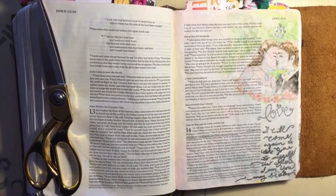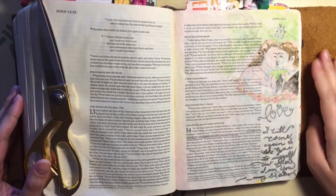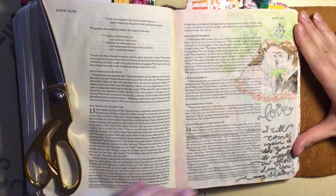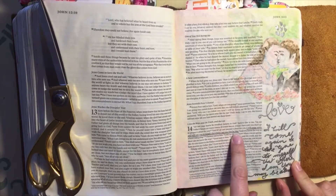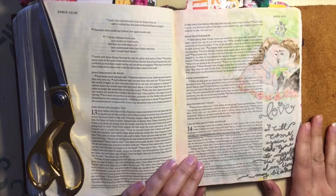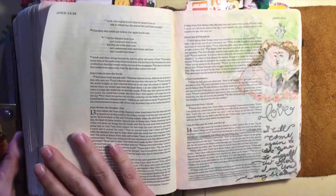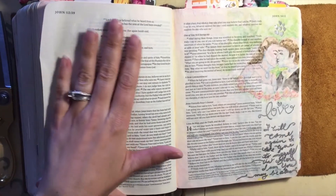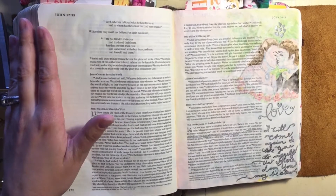The book that I'm going to be journaling from today is the book of John, the 14th chapter. Right before this chapter, we see Jesus speaking to His disciples, and He tells them that He's only going to be with them for a little while longer, and then He is going to go. And where He's going, they cannot follow Him. And then He tells them to love one another, and gives them this renewed commandment.